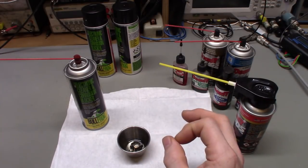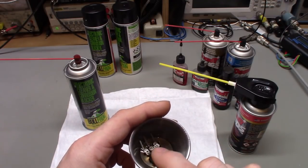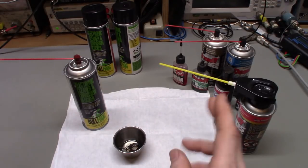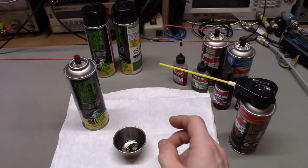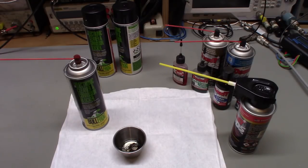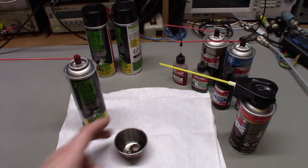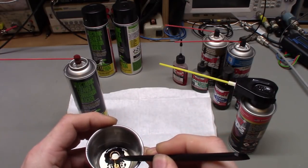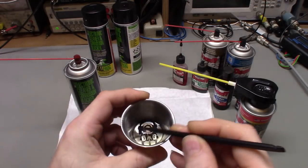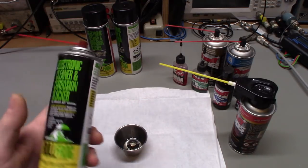Controls can be a problem because they have the resistive material — what's inside here in this disassembled control is that resistive material painted on the backing. If you use the wrong product, like WD-40, and I have seen people do that — don't clean a control with WD-40. A month or two later people will send me their radio saying none of the controls work. When I dismantle them, that carbon resistive material around the inside has delaminated and flaked off the backing.